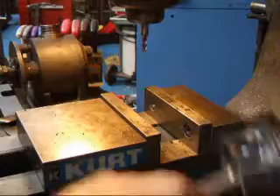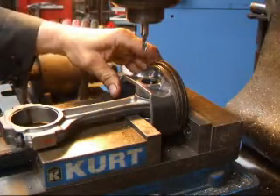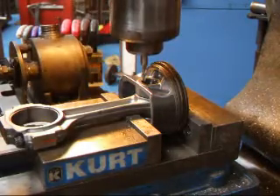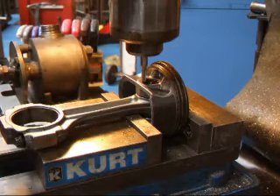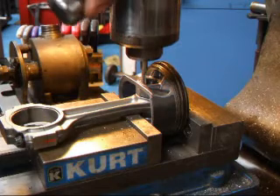I start by putting the piston in the vice on the mill and snugging it down. I'm going to take an end mill and cut a little notch in here. These pistons are not going to be reused, so it's no big deal if we cut this in here.